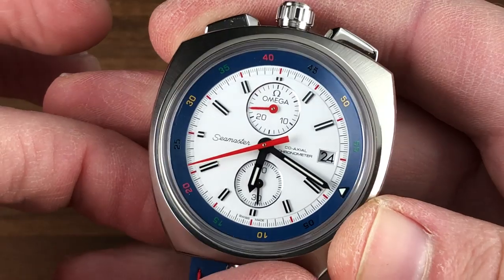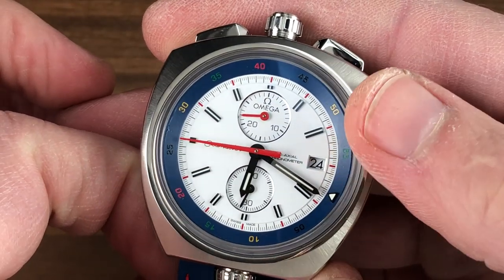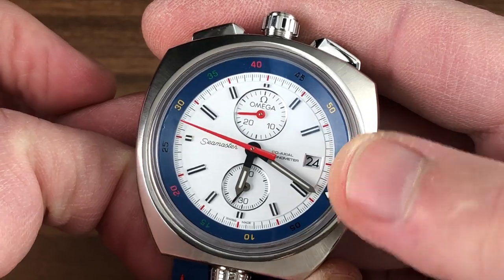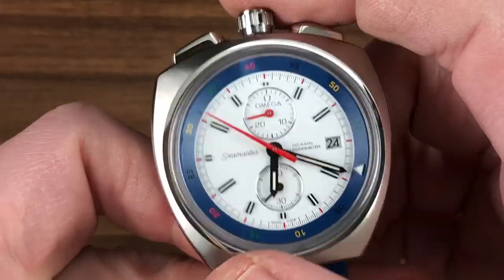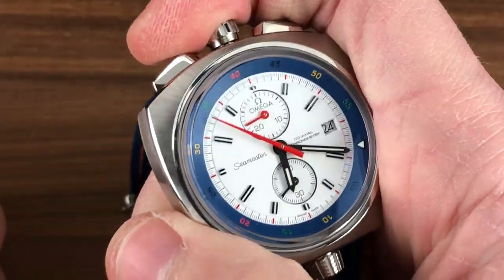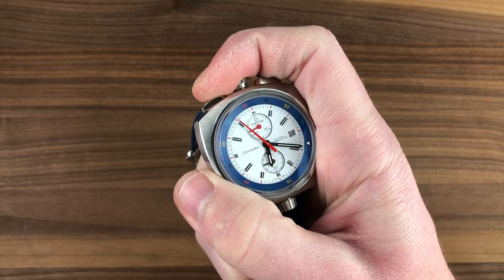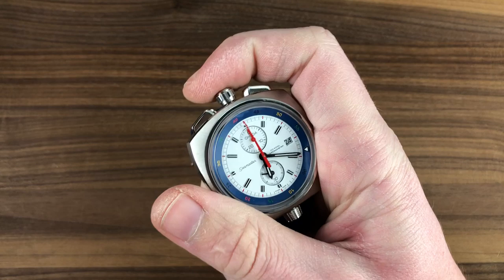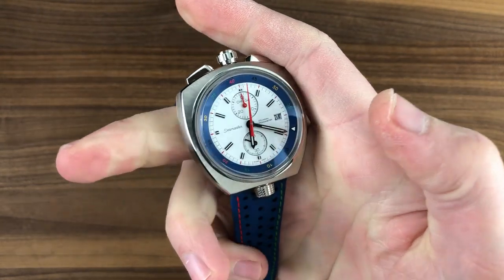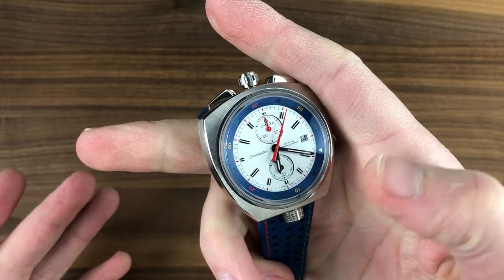It is a colorful dial — true white, not silver white — with a broad array of colors, and chronograph functions registered in red. The indices are appliqué rather than printed, making it a high-grade dial. There is a faceted date window, and by virtue of that stepped facet, it eases the transition from the dial base down to the disk. It's a bullhead-style chronograph designed to be used like a stopwatch in the hand — you can more easily operate the start, stop, and reset functions. This is ideal for timing anything from the Olympic Games to your kid's junior high track meet.